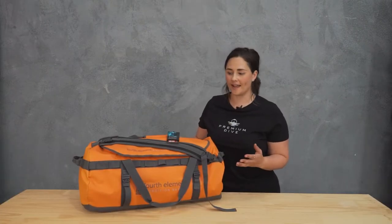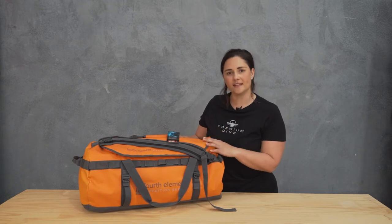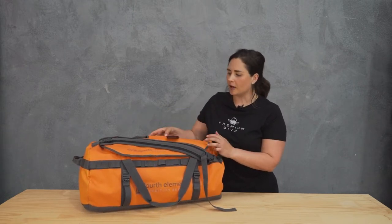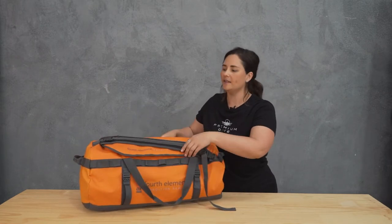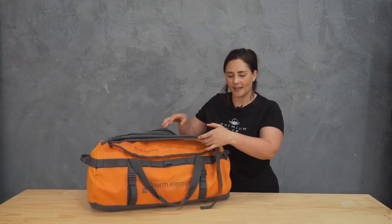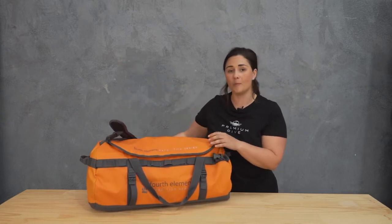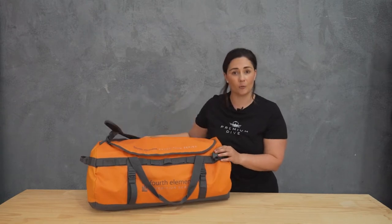Let's have a look at the features of the duffel bag. All the bags are the same, just different sizes. I've got the 60 litre orange here, and on the outside we've got lots of features. We've got a nice sturdy strap on the top to hold it all together, and when you open it up, there are shoulder straps so you can make this into a backpack. You can adjust those to suit, and there are quick releases on those shoulder straps too, because there's nothing worse than not being able to easily get your gear in and out.